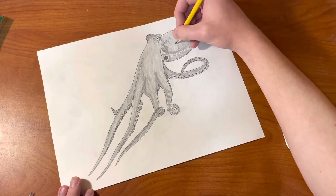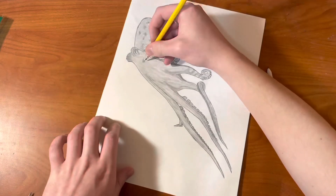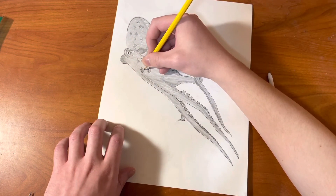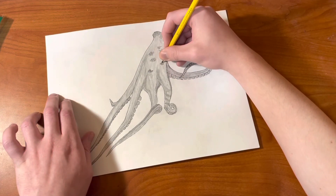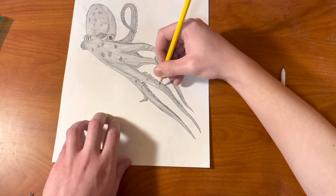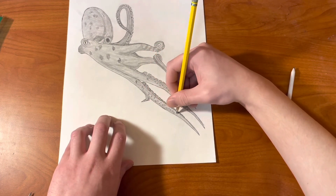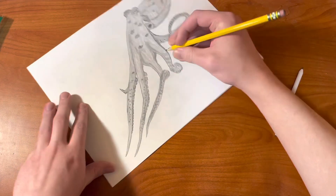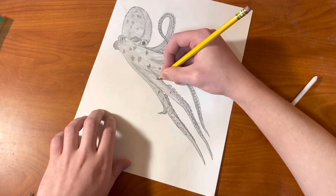And then we're going to go and draw some small circles — just like that — a pattern all the way around, and this can be drawn in light or dark so that it looks like scales. We're going to be doing that all the way around the octopus to give it that pattern. And then we're going to be drawing just a bunch of small dots randomly all the way around to give it that pattern as well, all the way around and down just like that.